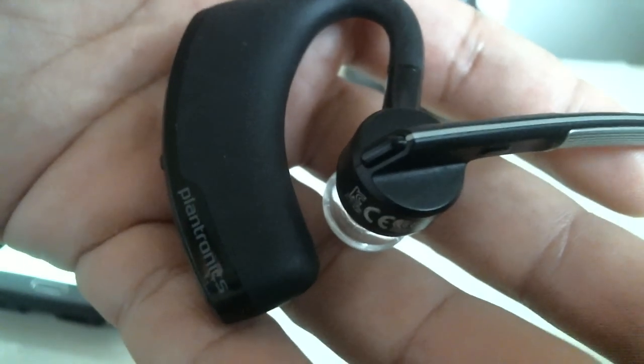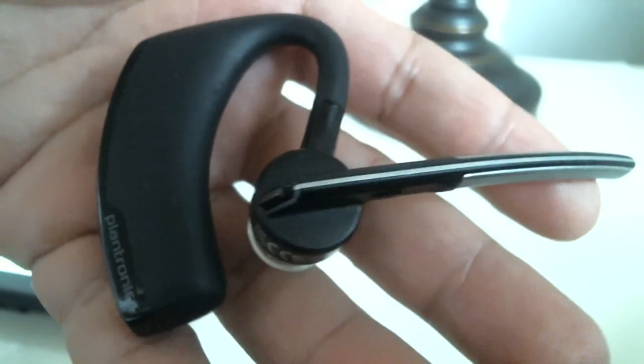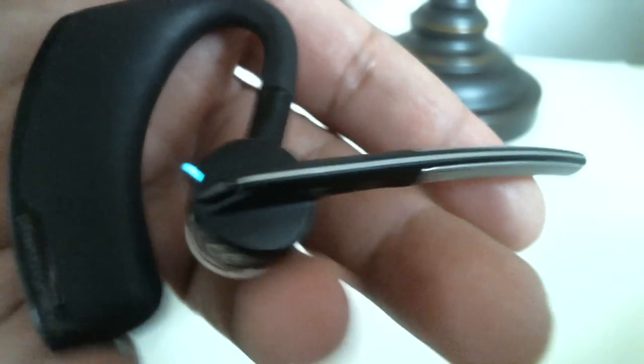What is going on YouTube, Top Stop here aka Bluetooth Master. Today's video is about how to pair the Plantronics Legend Bluetooth device — and if it looks just like this, that's exactly what you're going to be pairing.